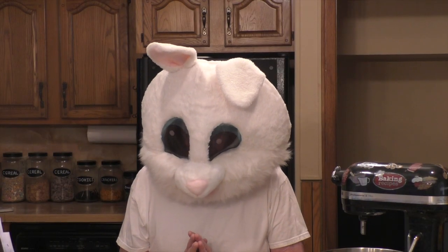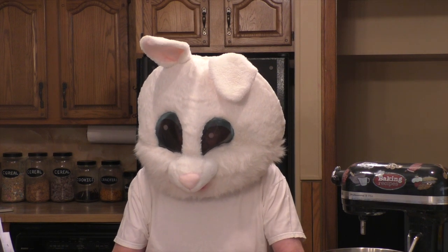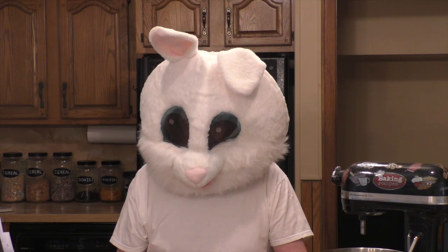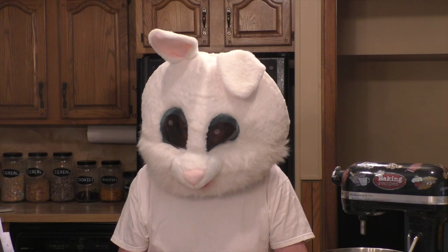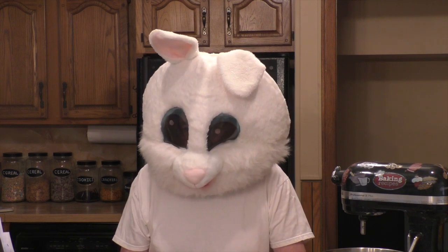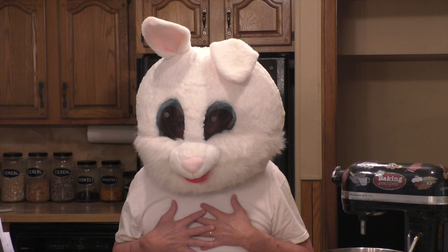Hi everybody, don't click off! You're on the right channel. I'm the Easter Bunny, not the Baking Diva. We have a little problem — she was gonna make just for you these delicious carrot cake bars, but I didn't know it and I ate all her carrots. I love carrots!